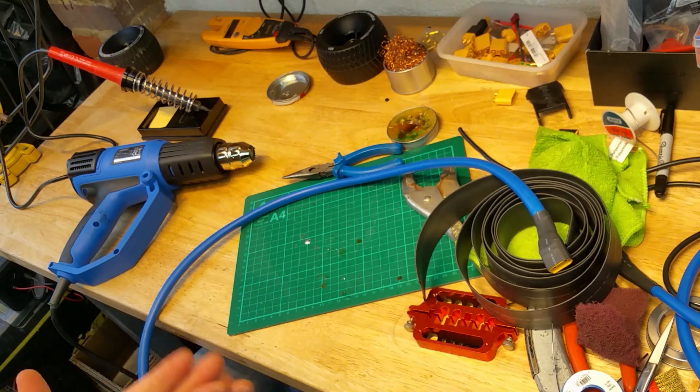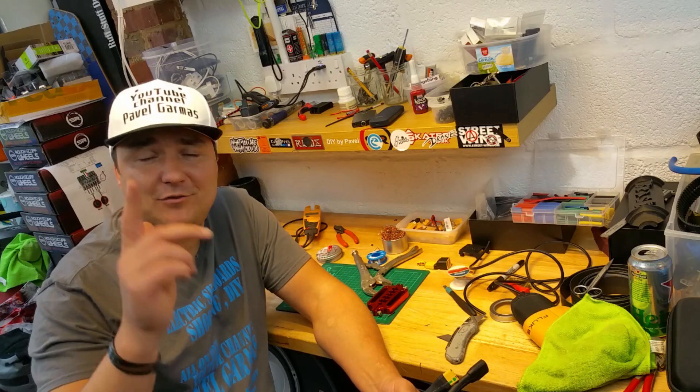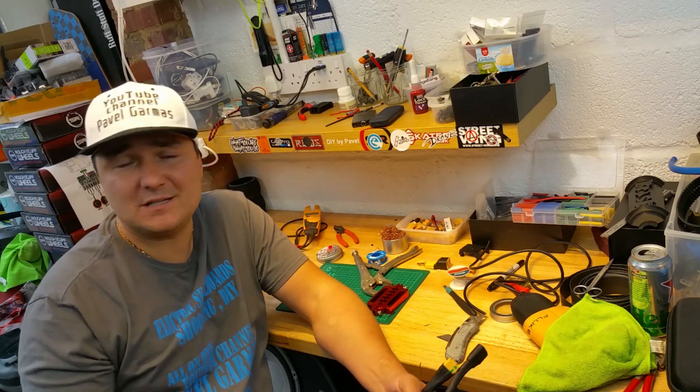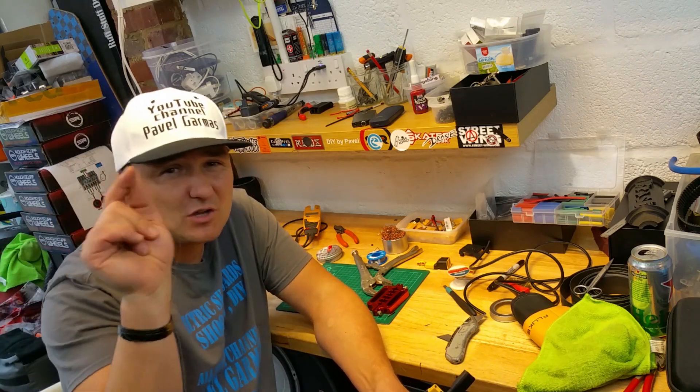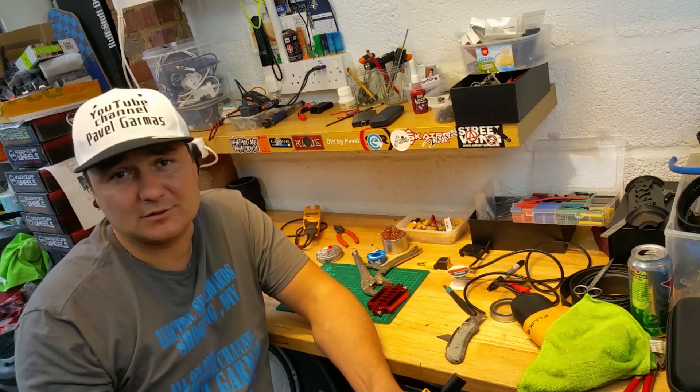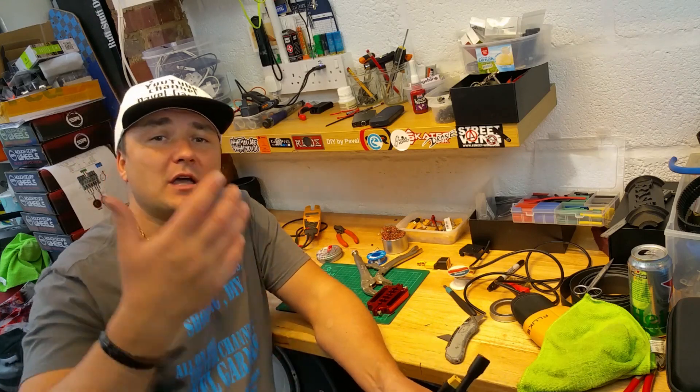That's it for this how-to, hope you liked it. Bye! If you liked the video hit the thumbs up button — if you didn't, tell me why. Also subscribe and hit the little bell next to the subscribe button, because then my videos will become more visible and you'll see them all.